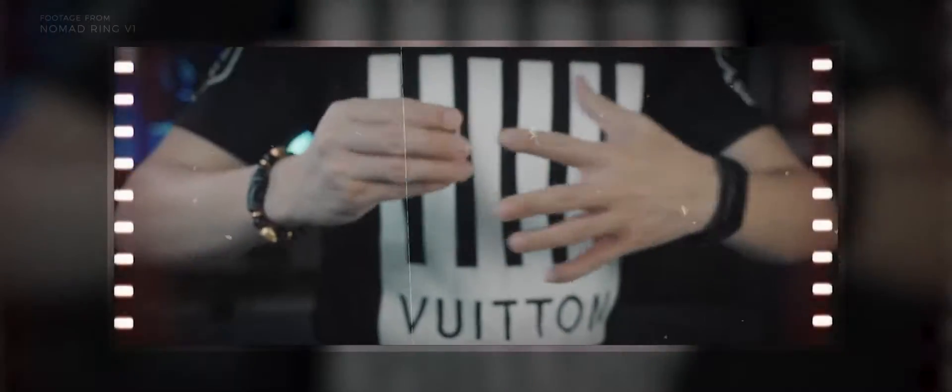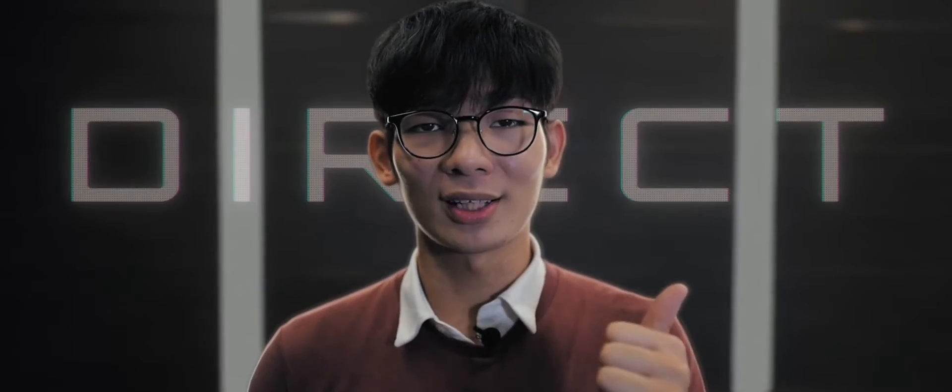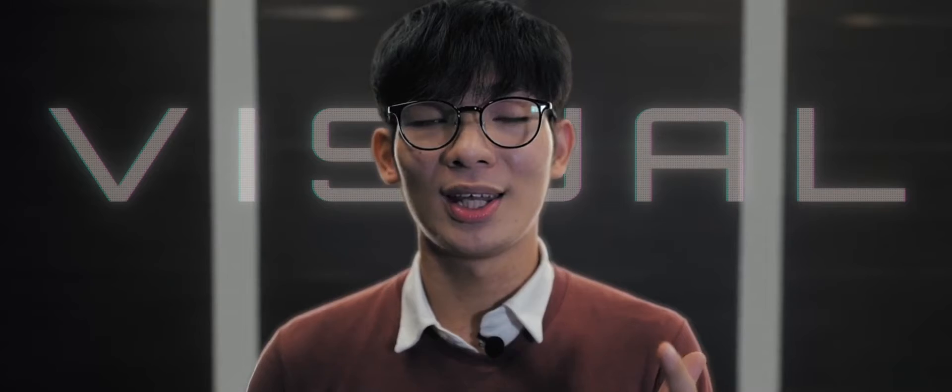In the early 2020s, Sultan Orazali and myself came out with a groundbreakingly visual coin and ring transformation routine. We wanted something that was extremely direct, insanely visual, and extremely easy to do. That was Nomad Ring.